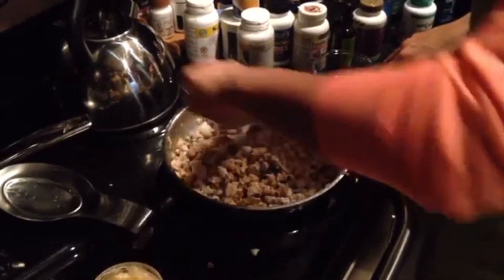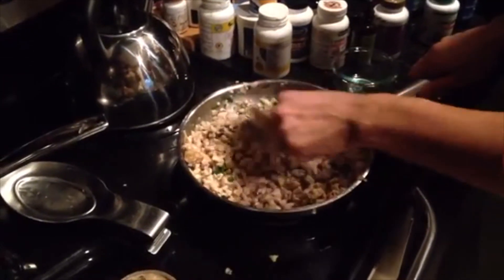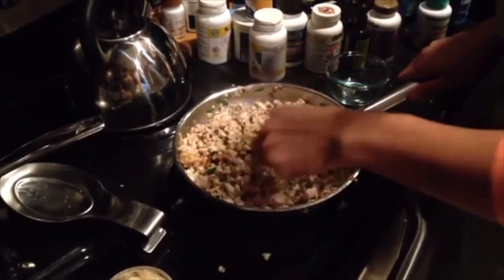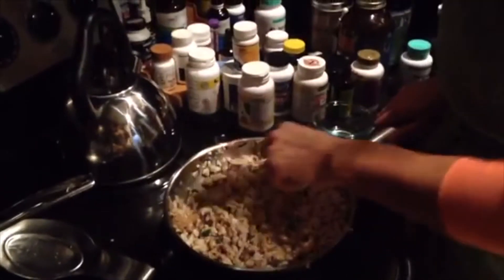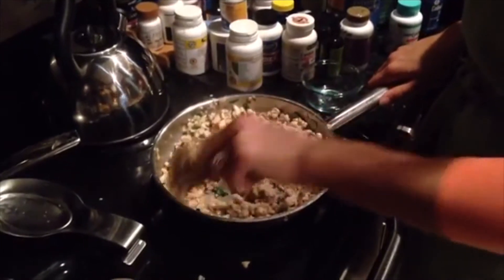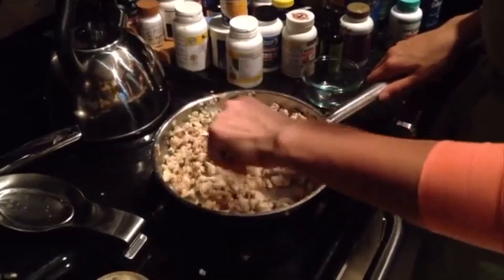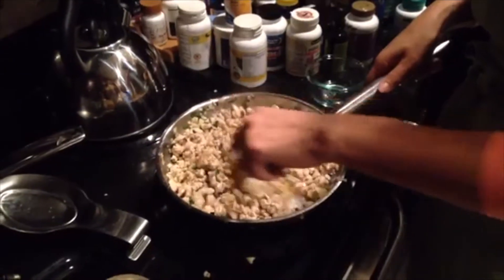Just going to make sure that's all incorporated. The last thing to add is the salt, but I'm going to taste it first since I can't take salt out once it's in. It actually tastes good without it — I'm going to leave the salt out. It's up to you if you want to add extra salt, but I tasted it and it didn't need it. It tastes really good.